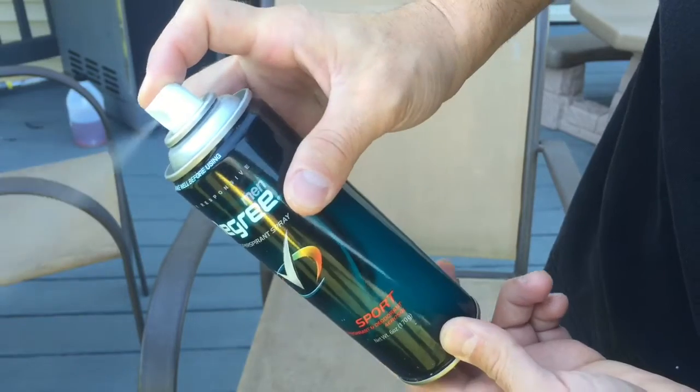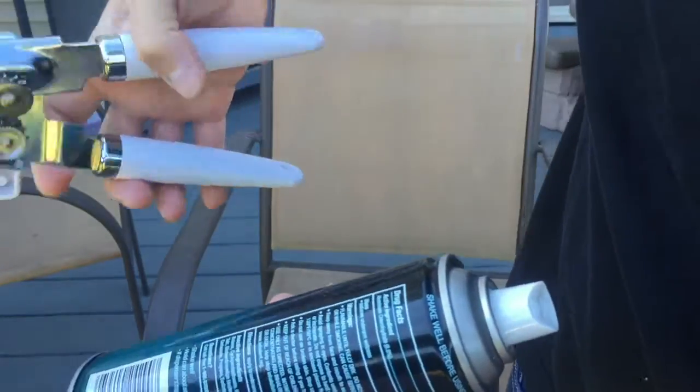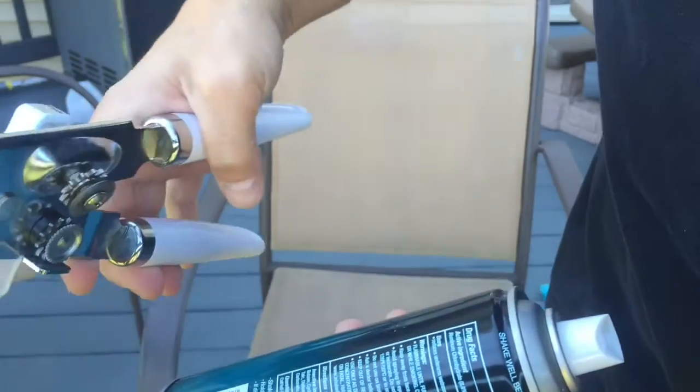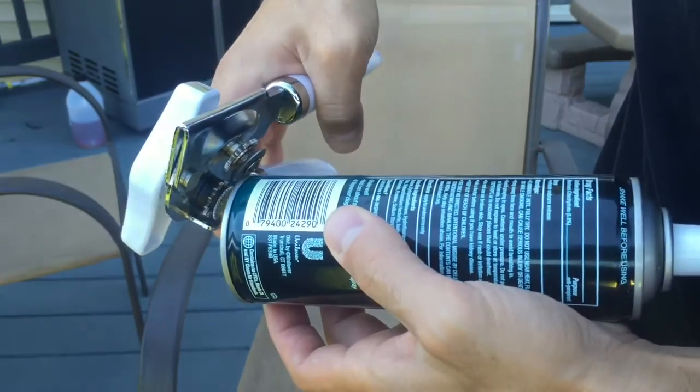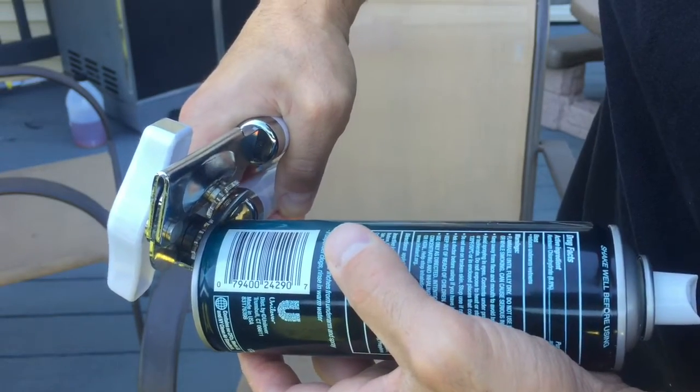First, you're going to spray all the air out. Make sure it's all completely empty. Next, once you've got all the air out, you're going to take one of these hand can openers and you're going to place the blade directly in the corner of the can.